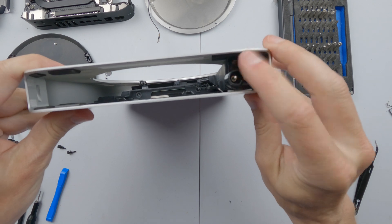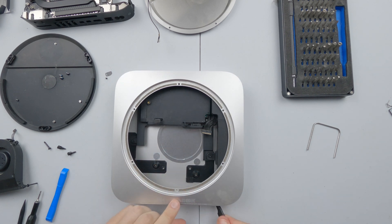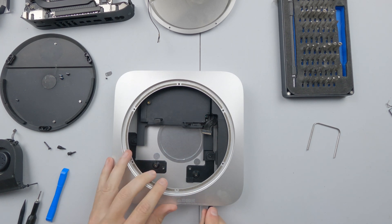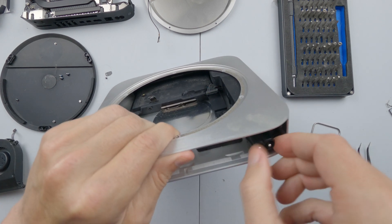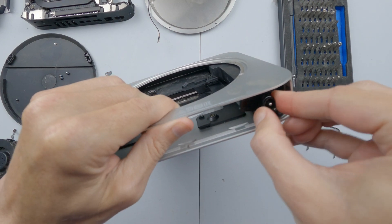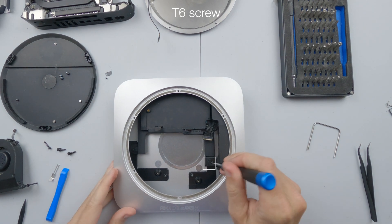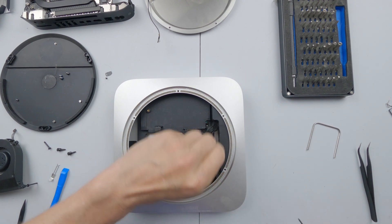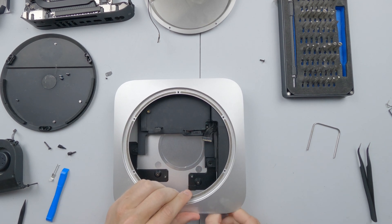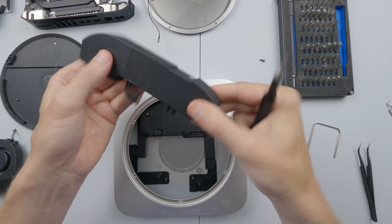We now need to remove the power supply here, which involves removing a clip — I don't know if you can see the clip, it's just there. This guy just here. And now rotating the end of the power supply counterclockwise and removing this screw just here.